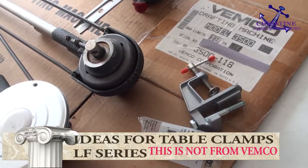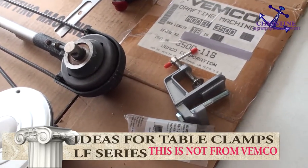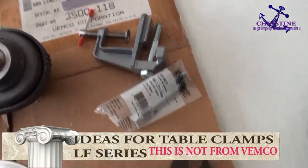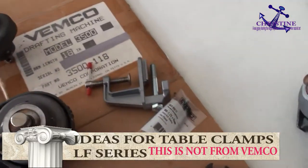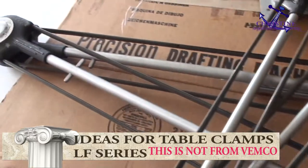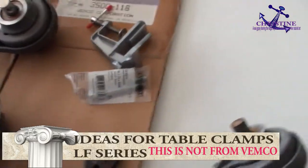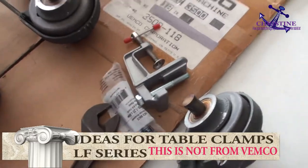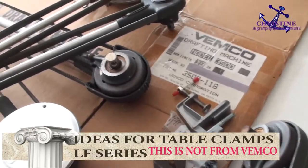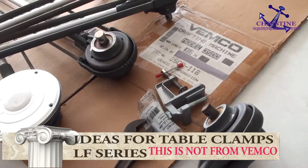One more time, I want to say this one is not made for Wemco — this is the idea from one of my customers who sent it to me. I already put the picture on my eBay site, but I think the best way is to do this on YouTube. The keyword is: Wemco 3500 or 4100 table clamp, and how to make the table clamp.